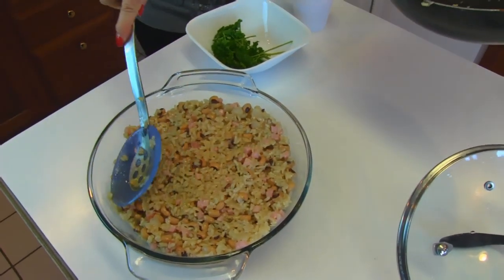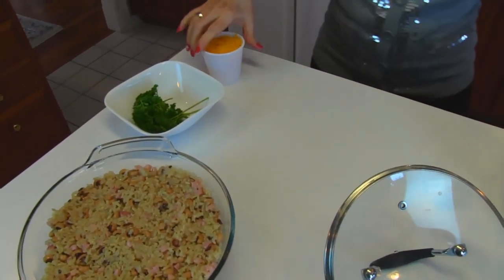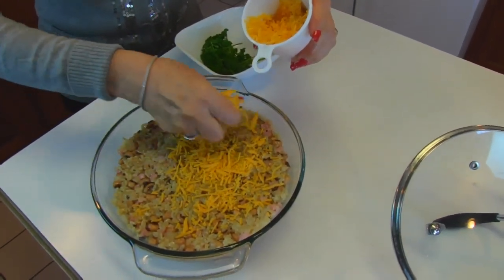It comes up that high in the casserole dish and we have one more thing to add — cheddar cheese. This is ham and cheddar Hopping John, so over the top we're going to sprinkle cheddar cheese.